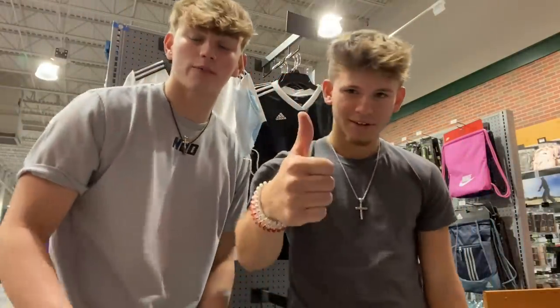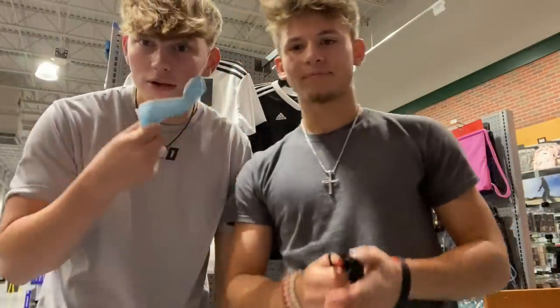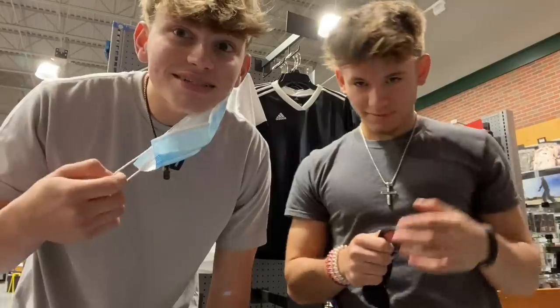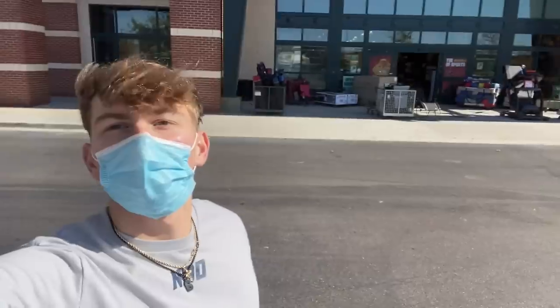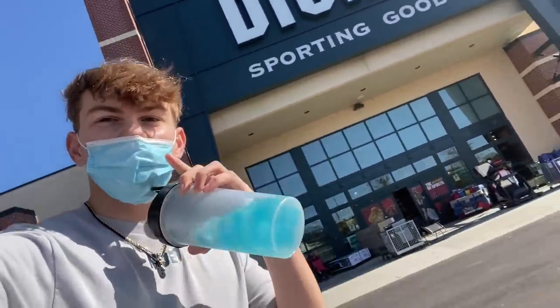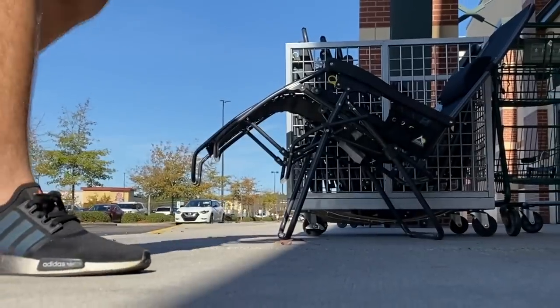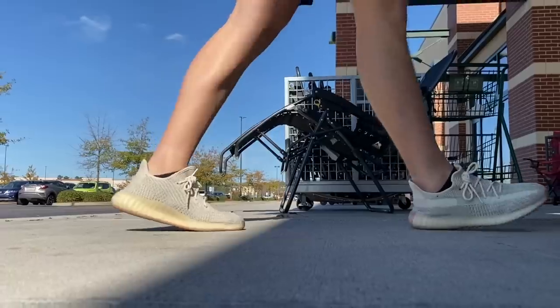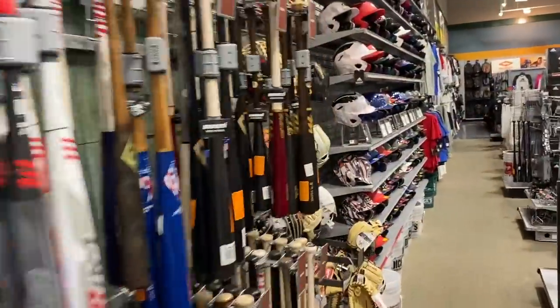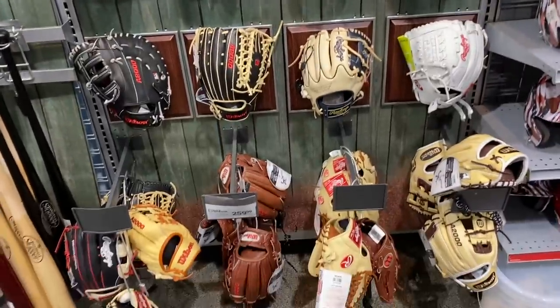Today we're gonna be baseball shopping at Dick's Sporting Goods. As you can see we're here right now — mask up, corona, stay safe. Boys, we're outside of Dick's, let's get into it. Here we are at the gloves — not a very wide selection but they've got a good bit of gloves to choose from.